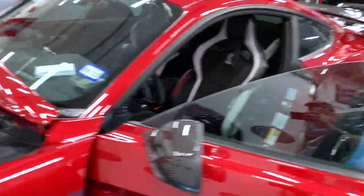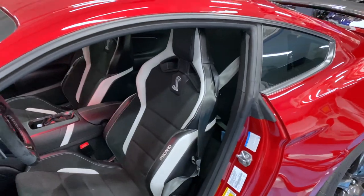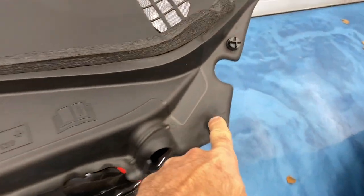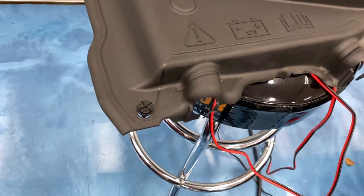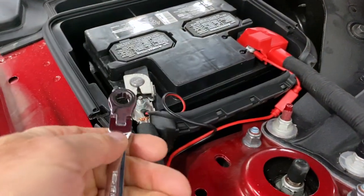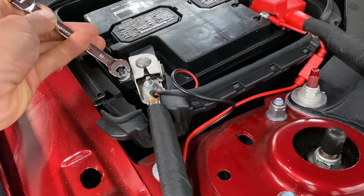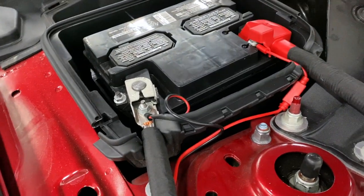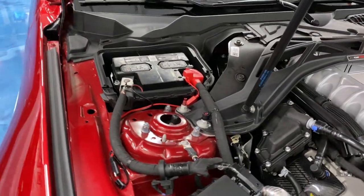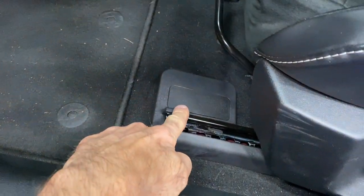First I'm going to pull the battery cables to take power off the car, remove the seats, cover and protect my center console, and remove the rear seat delete. To remove the battery cover, it's just three finger nuts. I'm going to use a 10-millimeter to remove the negative battery cable. I'm taking off power because I'm messing with the seats and the seat airbags.